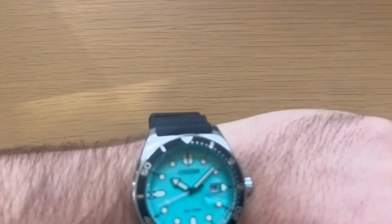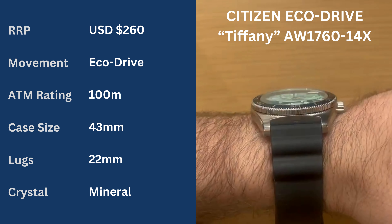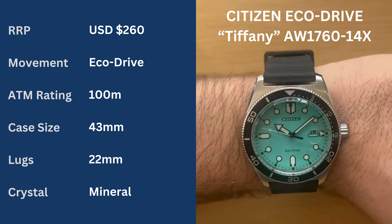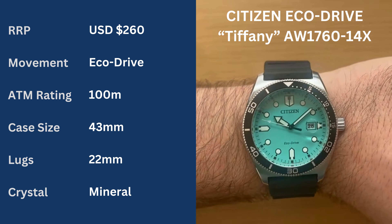Hello and welcome to another episode of the Thrifty Wrist. I'm your host Joe and today we're reviewing the Citizen Eco Drive with the Tiffany Dial, also known as the AW1760-14X. Recommended retail price on this watch is $260. I bought this one for $171 Australian dollars from starbuy.com.au.